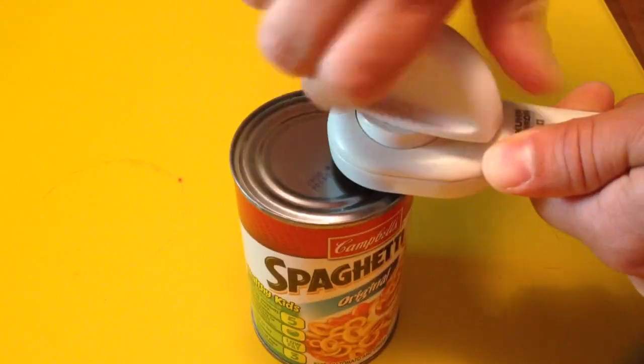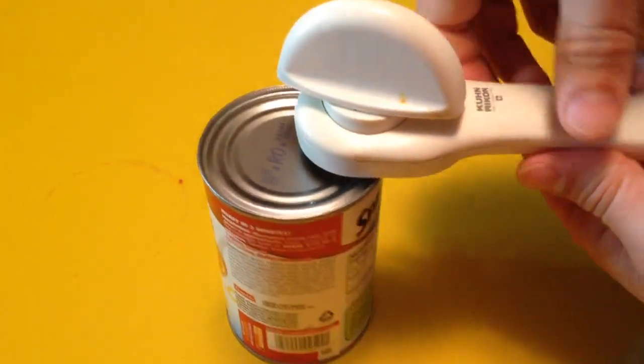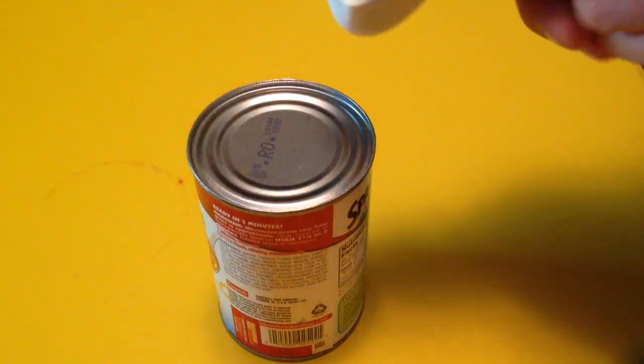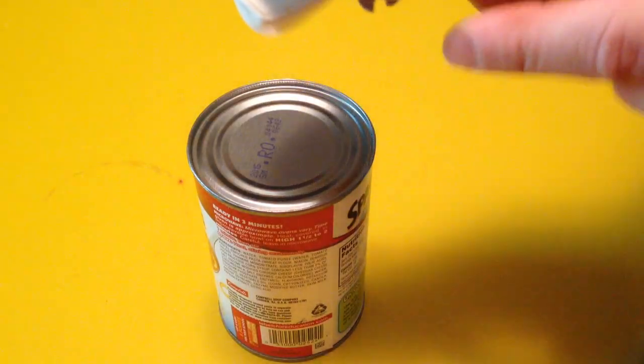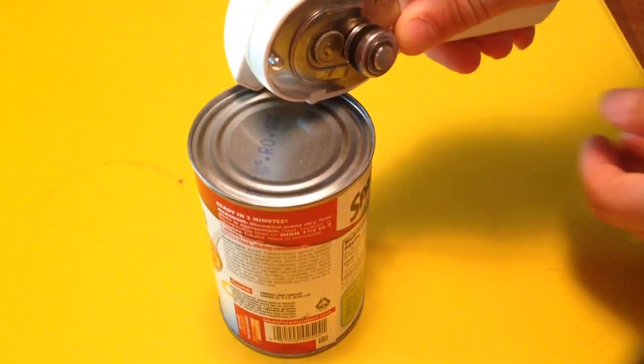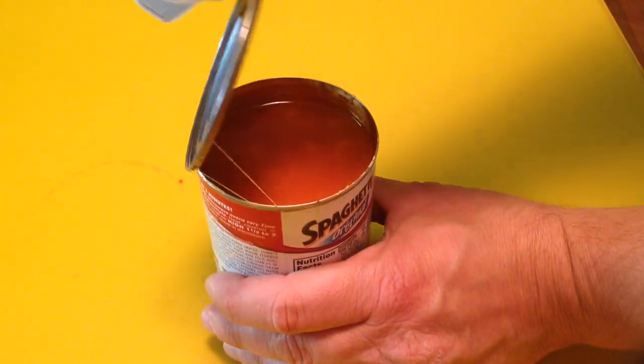I can hear that it just went all the way around. Another neat feature that this can opener has is it has some little grabbing teeth right here. So you put those teeth onto the can lid, and you squeeze the handle like that, and it'll lift the can lid right up and off.